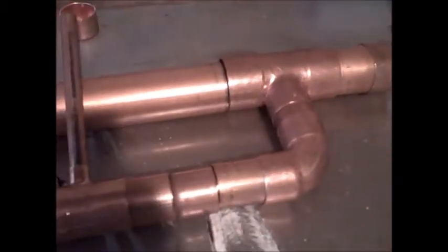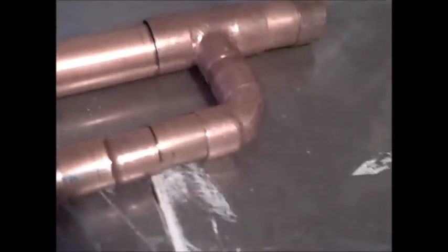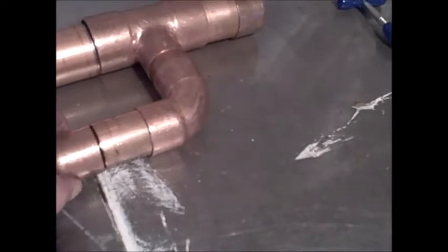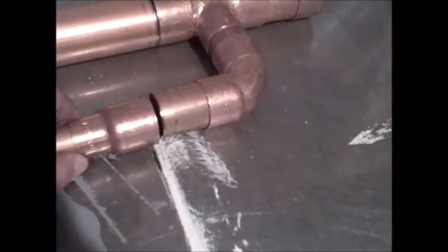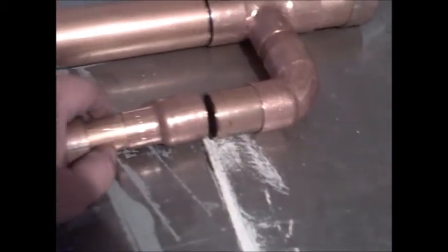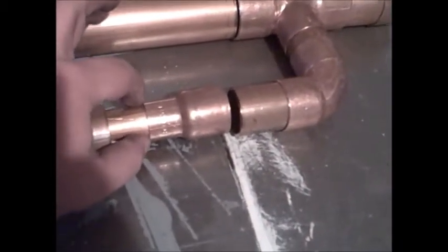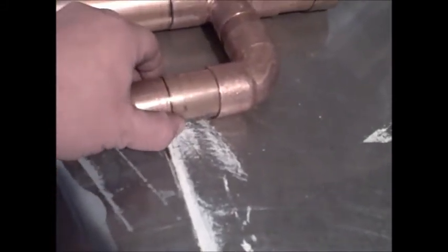I don't know if I had some kind of conceptual error or what, but this right here is supposed to be an inch-and-a-half to one-inch reducer, which — as you can see — it fits over this one-inch pipe, but it's the exact same size as the inch-and-a-half pipe.